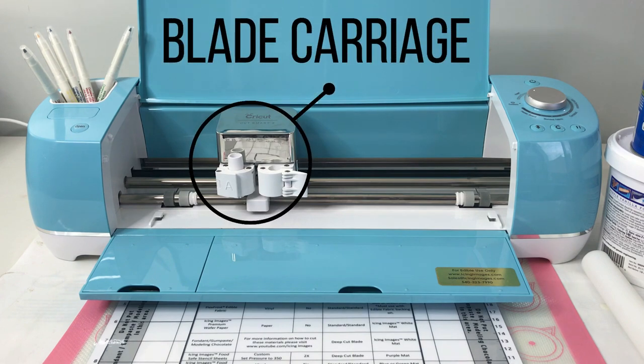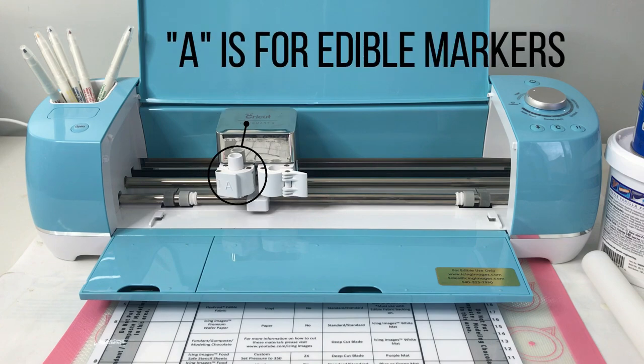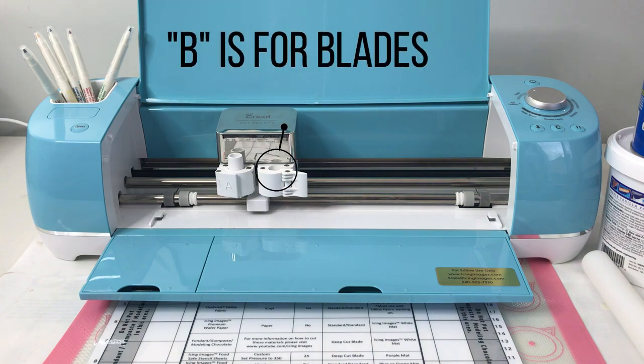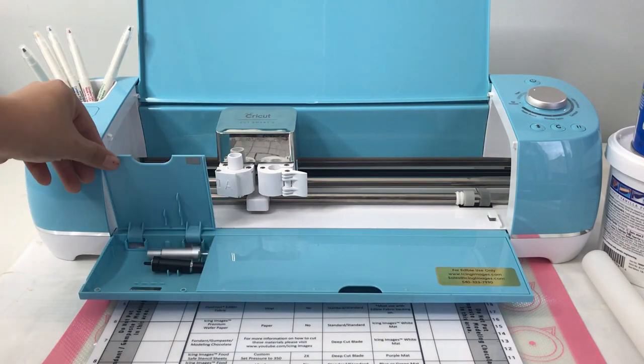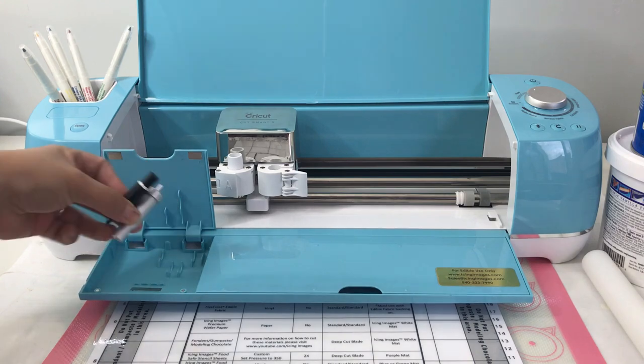Next, let's take a look at the blade carriage. Slot A is to load edible markers, and slot B is to load either the fine point blade or your deep cut blade. Let's take a look at our blade storage cubby and compare both the deep point blade and the fine point blade.